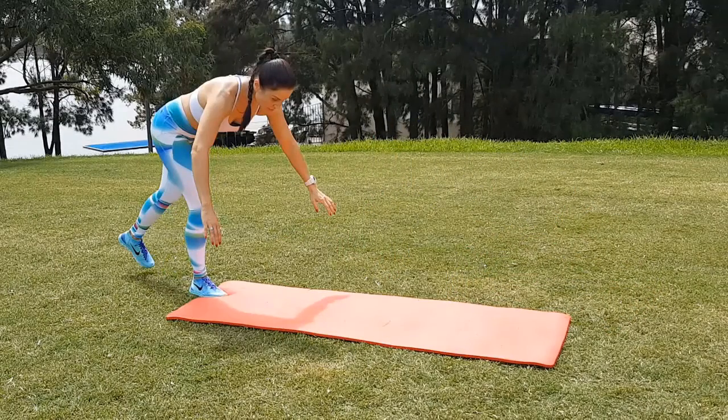Exercise number four. This one is for your arms, shoulders and core. Repeat 10 times. Let's do this.